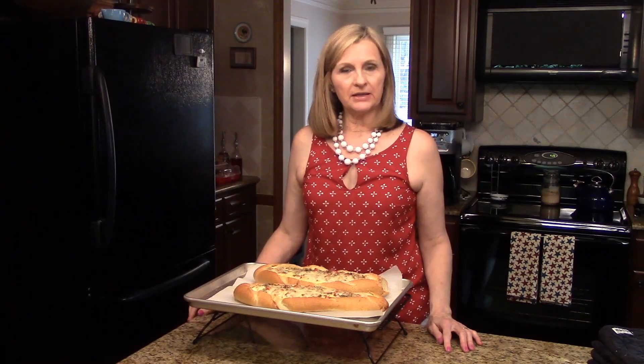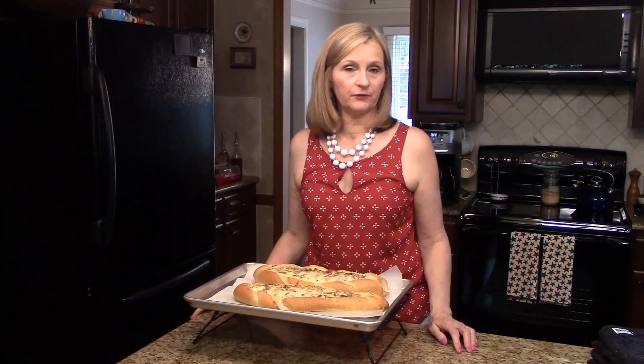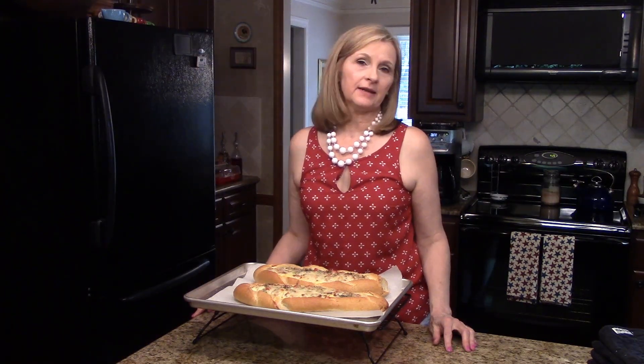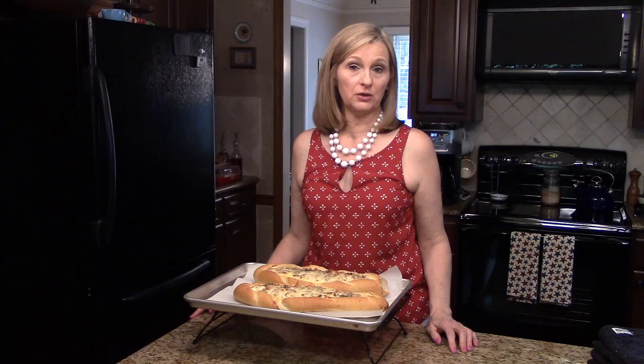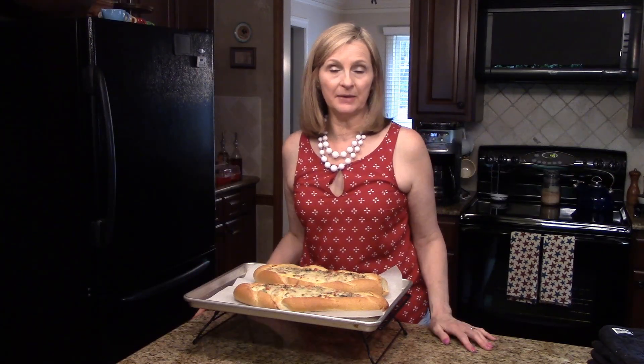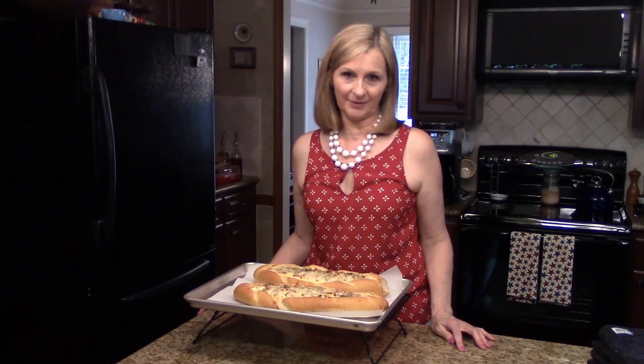I also wanted to mention that you could change this up a lot. You could use a different cheese, put in spinach, or use mushrooms — just about anything that is to your taste. What I'm going to do now is let this sit for about five minutes before we start slicing and serving.